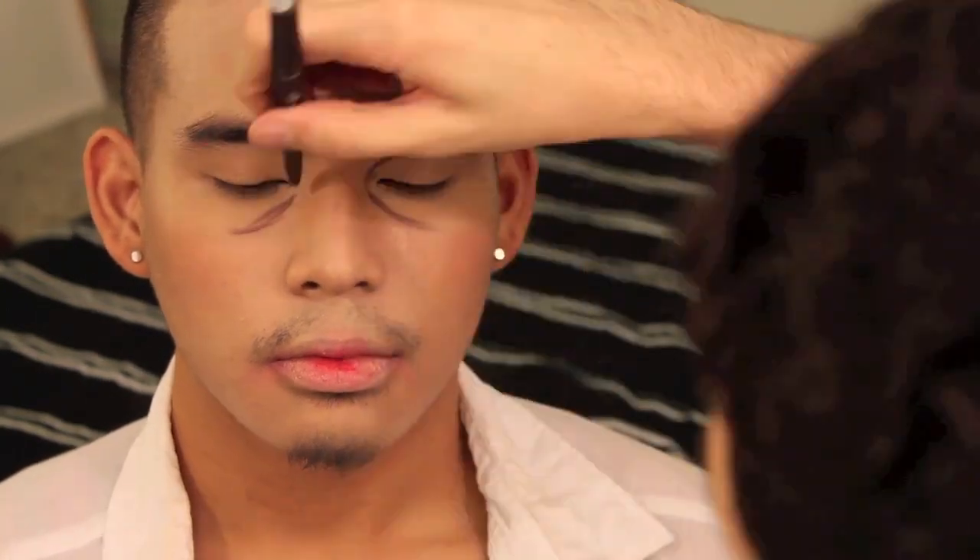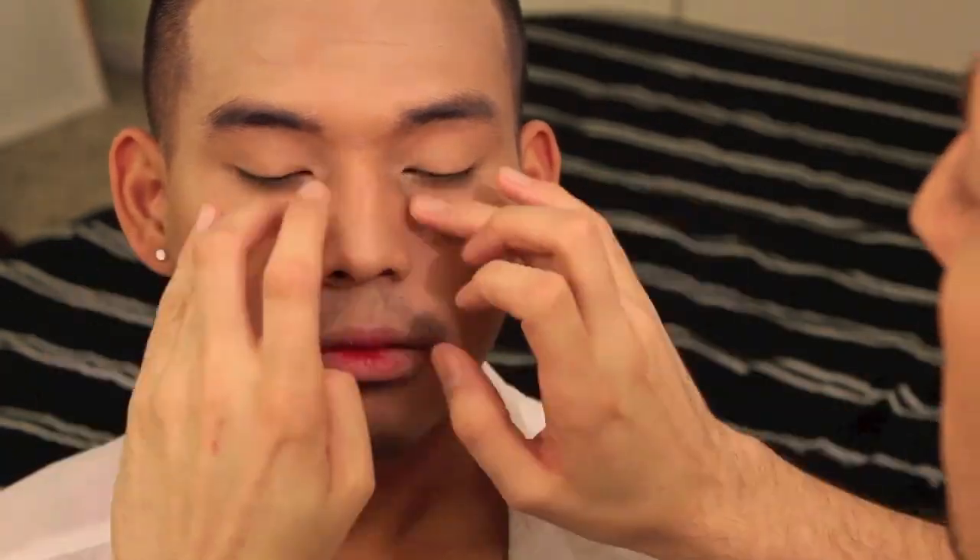For under eye circles, I'm taking a purple eyeliner and creating boomerang-like shapes where darkness would naturally be. Blend that in, and for even darker circles add some black shadow.